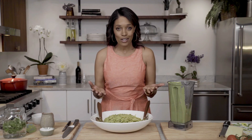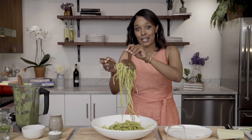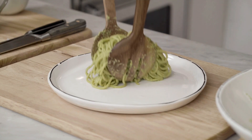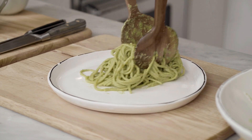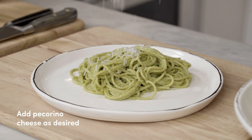Now that the pesto has covered our pasta, we're gonna plate the dish. This looks so good. I'm gonna get a good hearty amount. It's absolutely beautiful. I like to put a little bit of pecorino cheese. And I cannot have pasta without some wine.